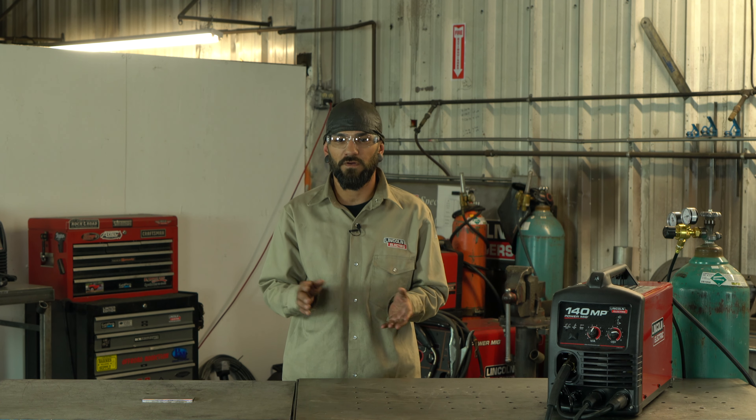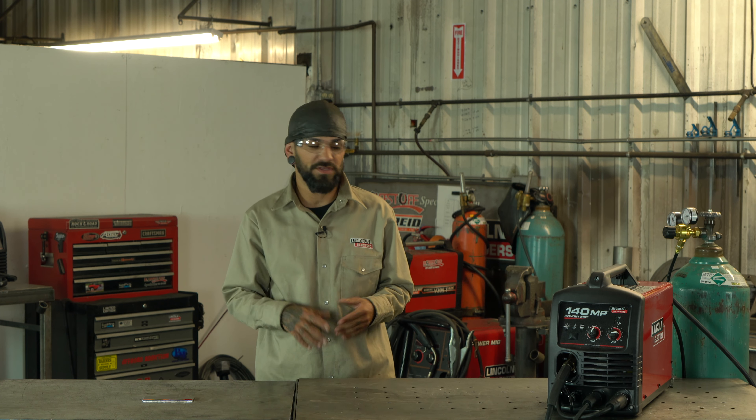Hey guys, this is Duane again and I'm here to show you how to run your Lincoln 140 MP welder with gas and solid core wire. Unlike the last couple of videos, we are not going to be running flux core this time. We're going to go through and show you how to set up your machine and the differences from running with gas versus running with flux core.